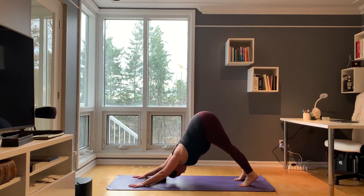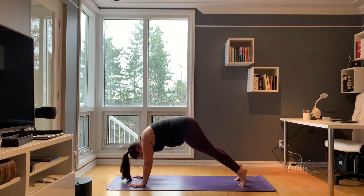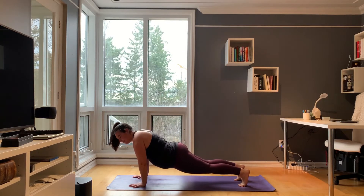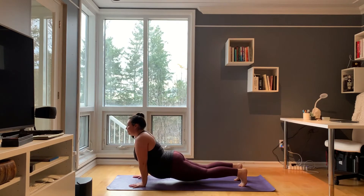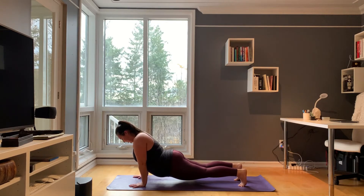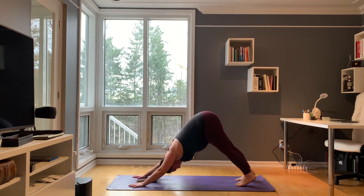Inhale, roll your body forward allowing your head to come last into a plank. From here, drop your hips. Have a slight micro bend in your elbows as you shine your chest forward for a deep back bend and chest opening. Maybe even look up just slightly. Exhale, tuck your chin. Lift your hips up and back. Take a moment here to just notice how that felt — that was a big bend.